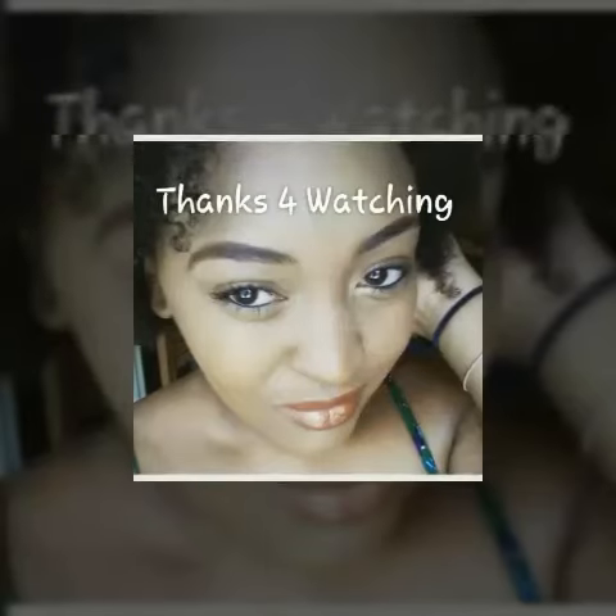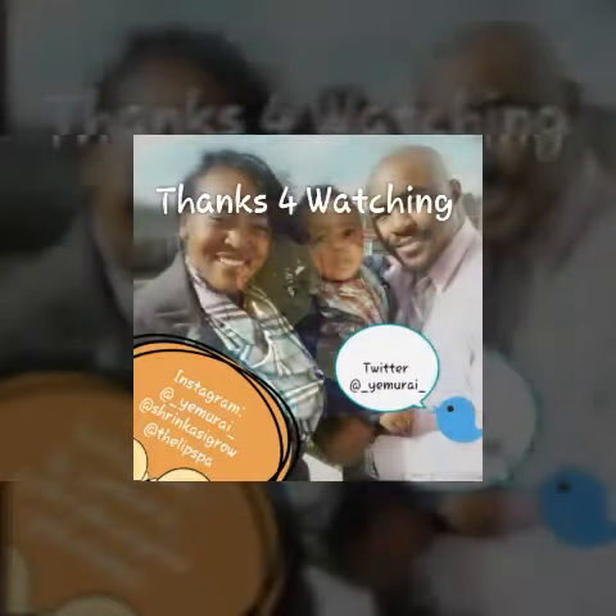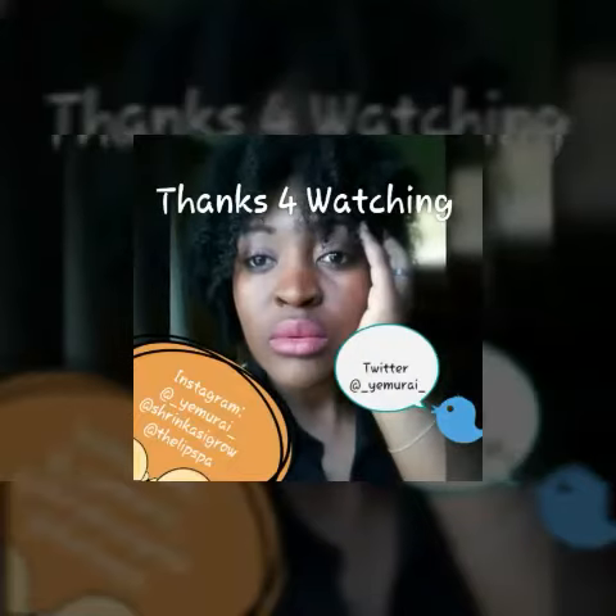Thanks so much for watching, guys. I hope you enjoyed it. Remember to subscribe and share, and try something different — you just might like it!